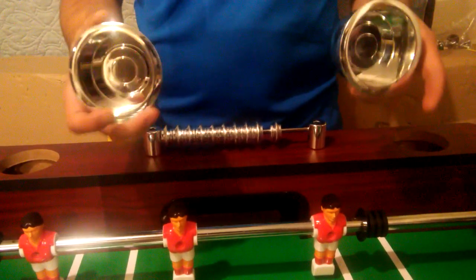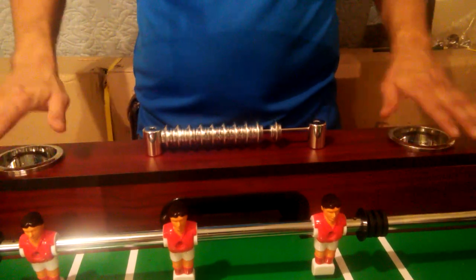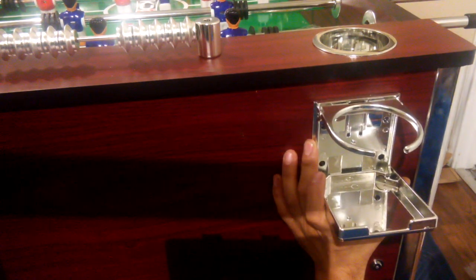Next, attach your two cup holders to both ends of the foosball table — simply slide both of them in and they'll snap in place. Then we'll place the two additional cup holders P16 to both sides of the end panel using our H5 screws. These holes are not pre-drilled but they have been marked, so line up your cup holder over each of those holes and secure with your H5 screw.